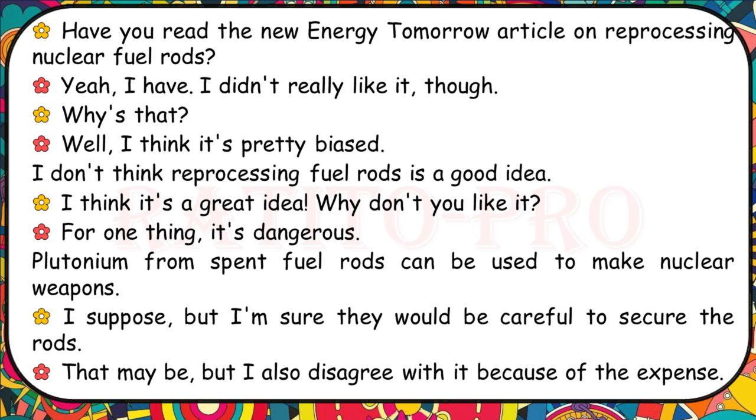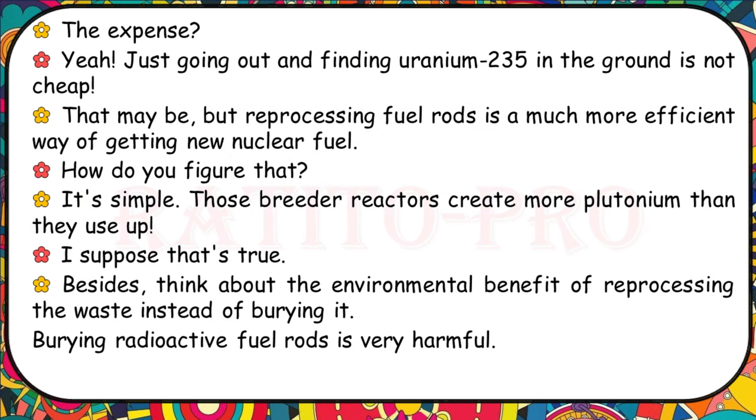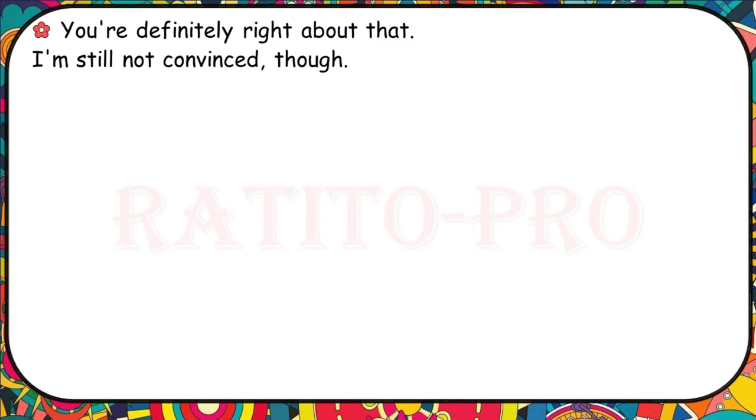Have you read the new article on reprocessing nuclear fuel rods? I think it's pretty biased — I don't think reprocessing fuel rods is a good idea. It's dangerous: plutonium from spent fuel rods can be used to make nuclear weapons. I also disagree because of the expense of finding uranium-235 in the ground. But reprocessing fuel rods is a much more efficient way of getting new nuclear fuel — those breeder reactors create more plutonium than they use up. Think about the environmental benefit of reprocessing the waste instead of burying it. Burying radioactive fuel rods is very harmful.